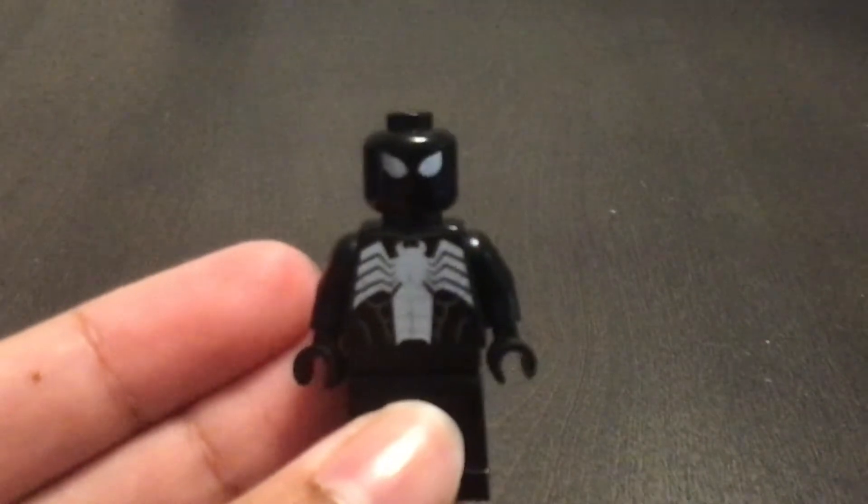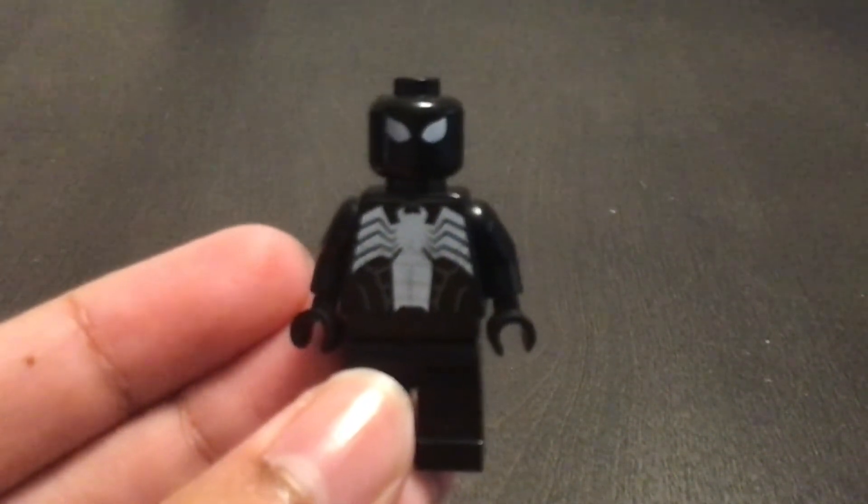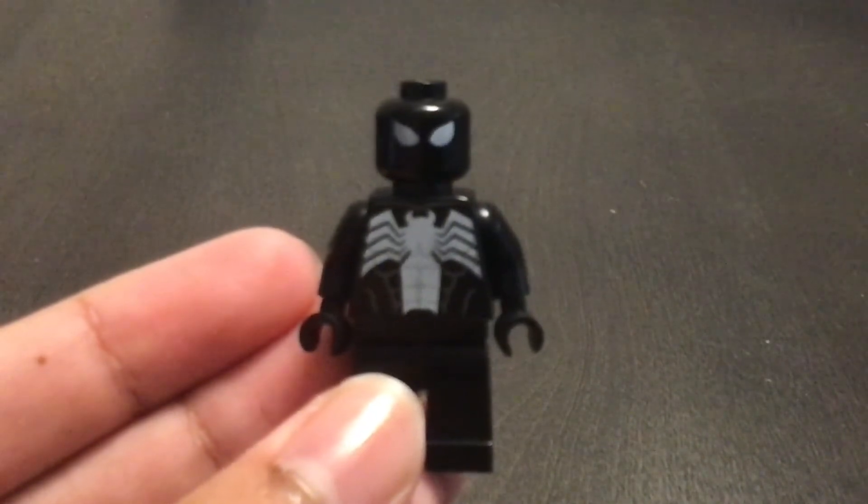There you have a simple way to make the Lego Spider-Man black suit. Thank you for watching. Please subscribe to my channel.